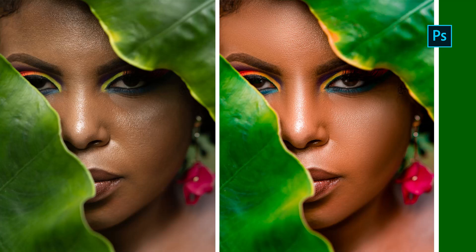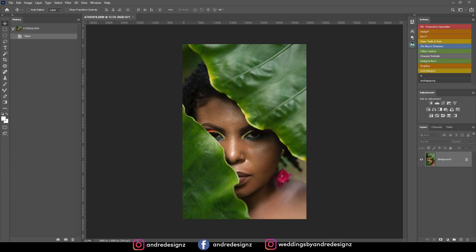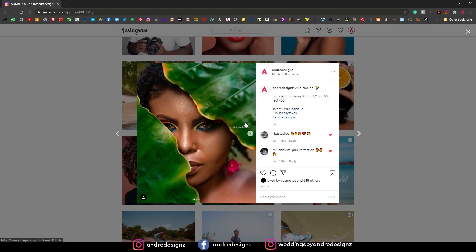Hello everyone, photographer Andre Designs here with a new retouch video. I'm not sure if you guys remember this image but I've edited this image before and most of you guys were asking what's the editing process, so I'm going to show you guys how I actually edited this image real quick. I was using the Rokonan 85mm lens and the Sony A7 III. So look at this behind the scenes real quick.